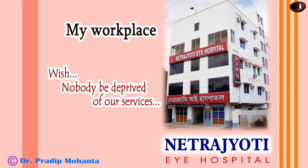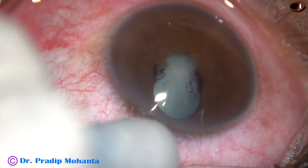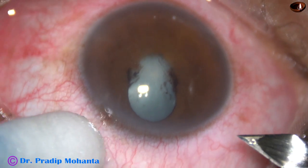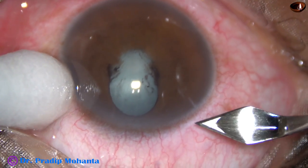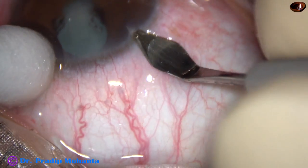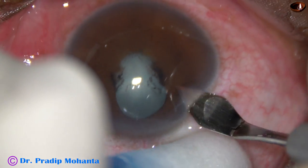Friends, welcome to my workplace at Ranaghat, West Bengal, India. This is a cataract with posterior synechiae from 2 o'clock to 10 o'clock — so 8 clock hours of posterior synechiae — and there is a fibrous band in this area along the pupillary border.